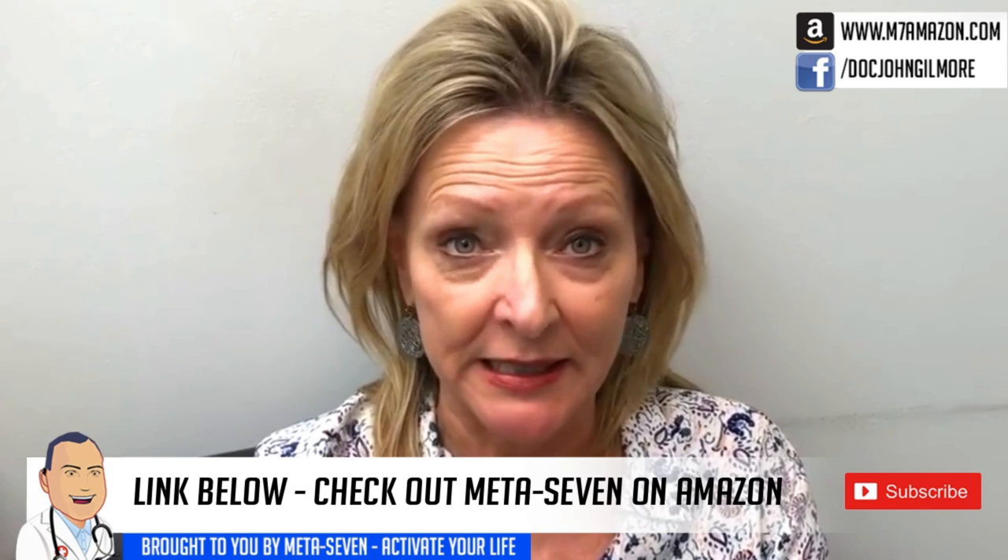Do you feel artificial? Do you feel like you've taken a stimulant of some kind when you take it? No. Do you feel natural? Very natural. No jitter? Very healthy, very natural. Wonderful. Thank you very much. META 7.